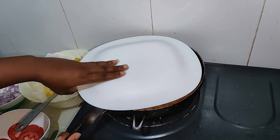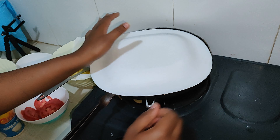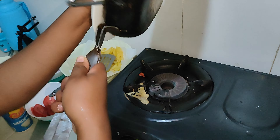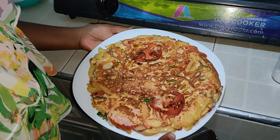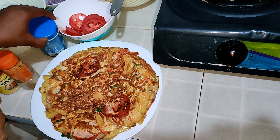I'm going to turn it again to the other side. I'll try to do it as fast as I can. Look at that — wow, my pizza, my pizza! That's the chips mayai done pizza style.